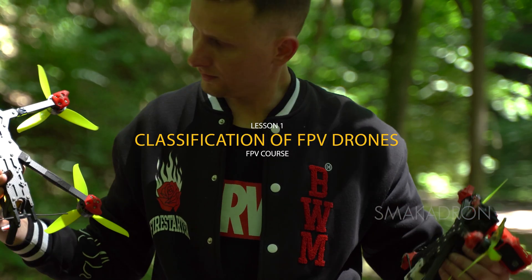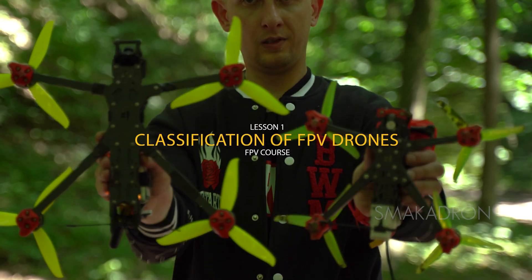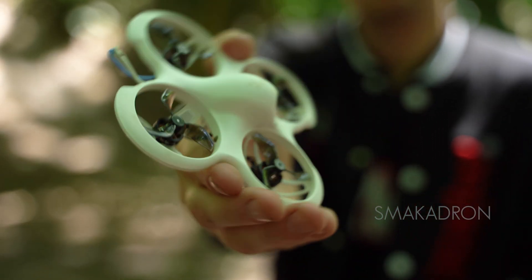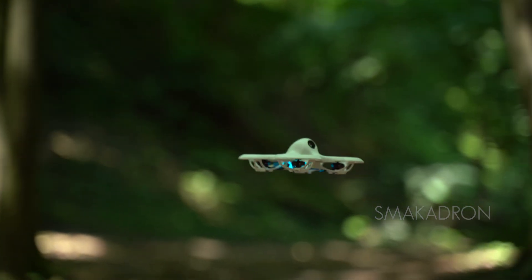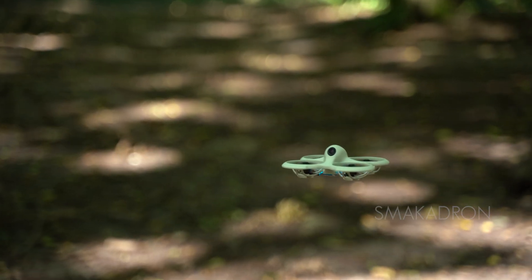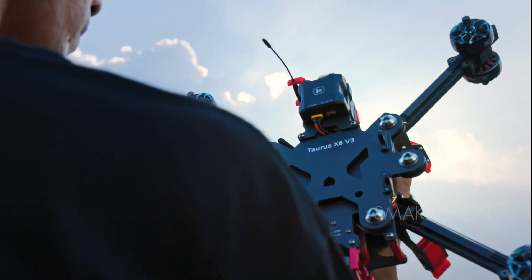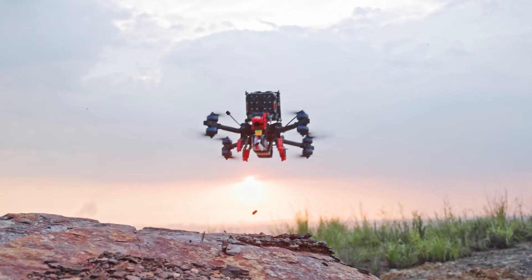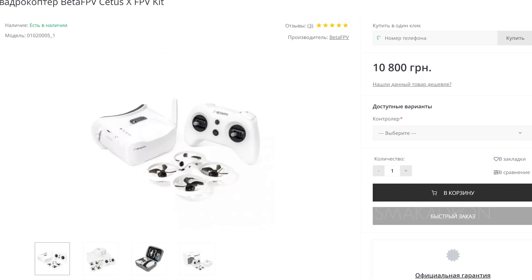Lesson 1: Classification of FPV Drones. In this video, we will explore different types of FPV drones, from compact and lightweight micro-drones that are perfect for indoor flying to large racing drones that can accelerate to incredible speeds. We will also discuss some of the most popular models on the market and their features.